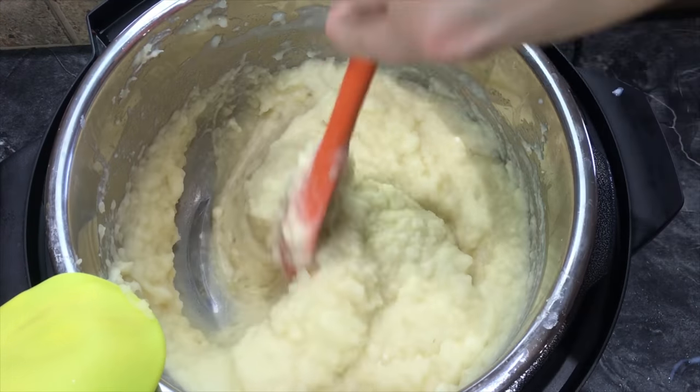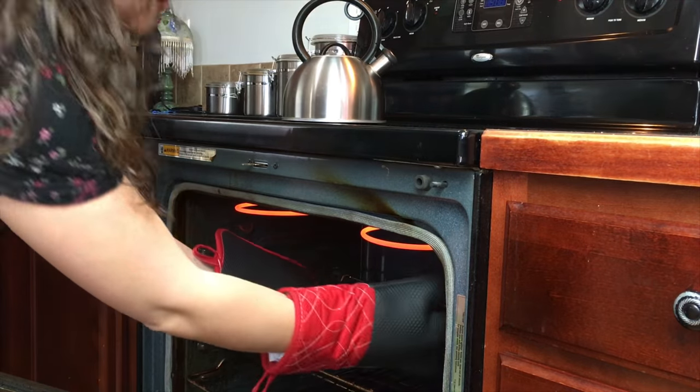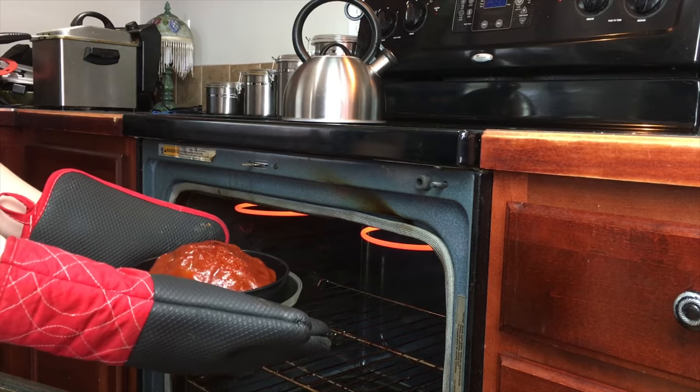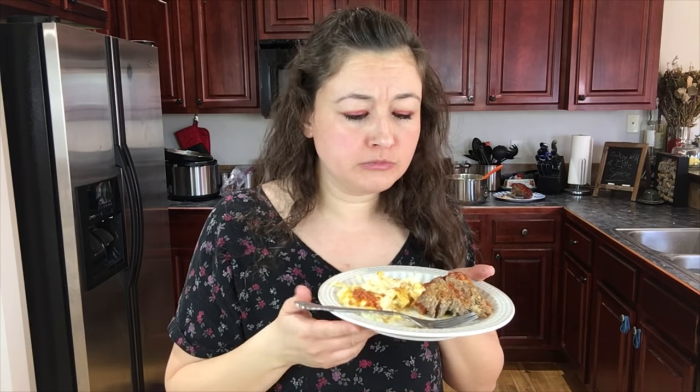They are nice and creamy. After you make the mashed potatoes, your meatloaf is done as well. I am starving, and you've got to go make this meal. I'll catch you in the next video. If you'd like to see more videos, click the links on screen. If you'd like to subscribe, click my face. And remember, I'm always here to help you make beautiful memories through food. Bye, see you in the next video.